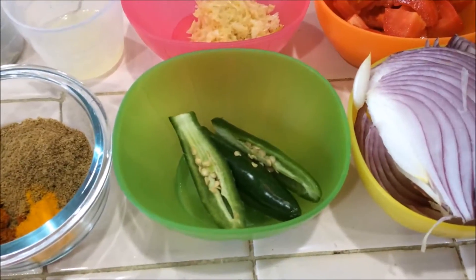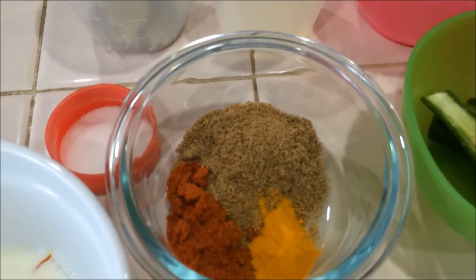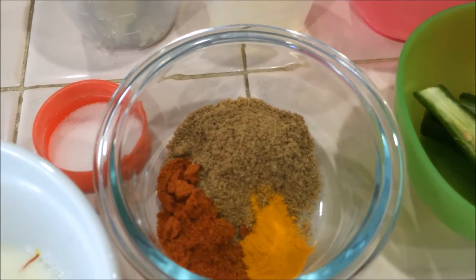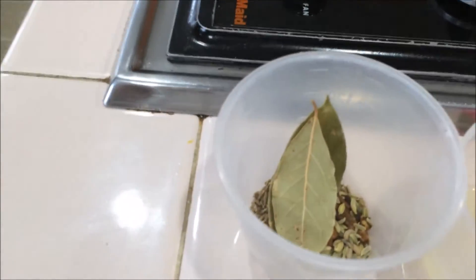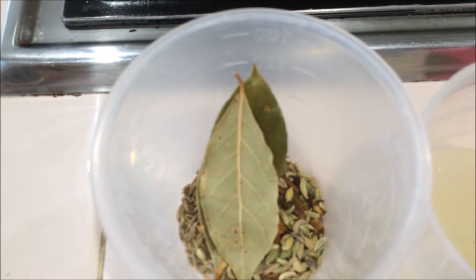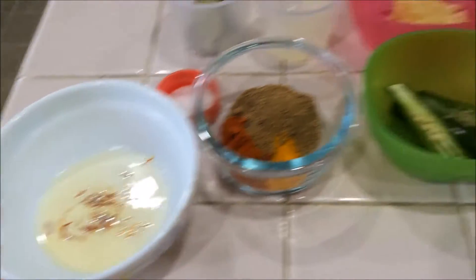And green chili. For the masala I am going to use one teaspoon of chili powder, two teaspoons of coriander powder, one fourth teaspoon of turmeric powder, lime juice from one medium lime, and whole garam masala — bay leaf, cinnamon, cardamom, cloves, cumin, and fennel seeds — salt as per taste, and saffron.